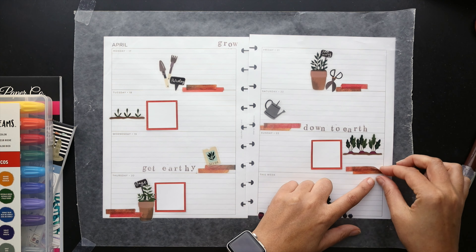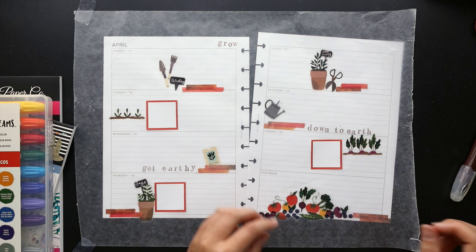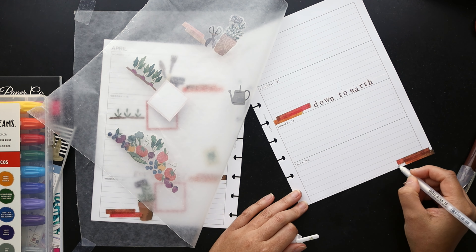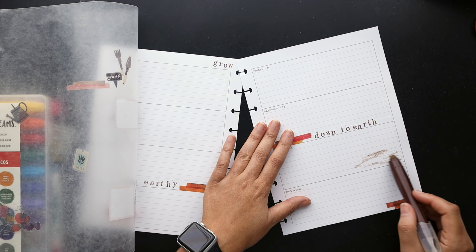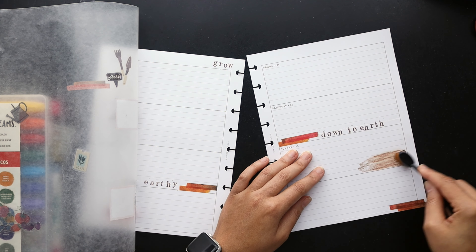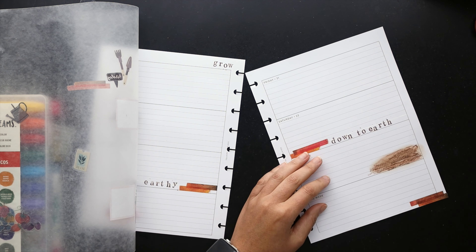Now that the stamping is in, I'm going to move the other elements of the spread and start with some washi tape in the corner, as well as white out the bottom line so it's a lot cleaner when I move over the big cluster of fruits and vegetables. While I'm doing that, I'm going to try out these watercolor creams to add a base for the garden and further reinforce the 'get earthy' idea.